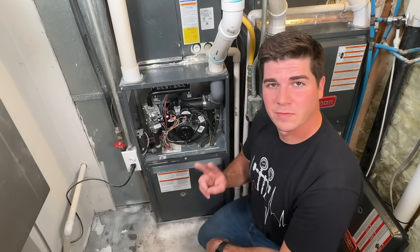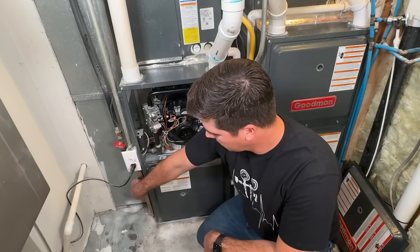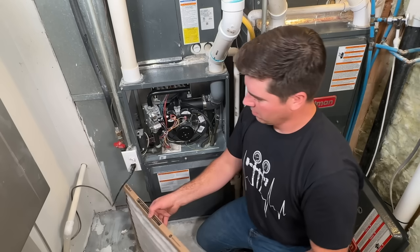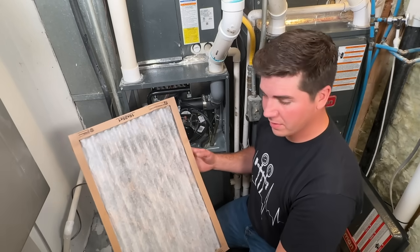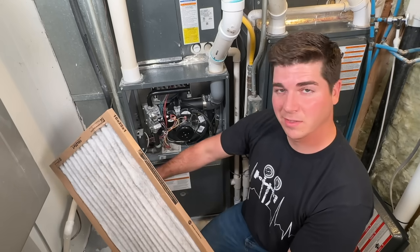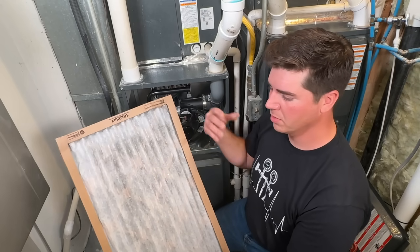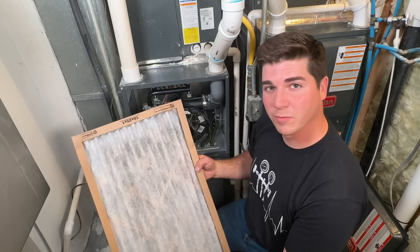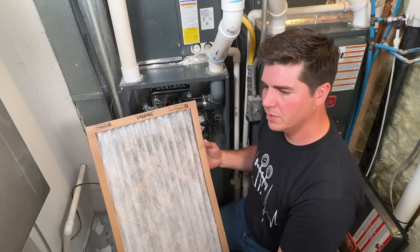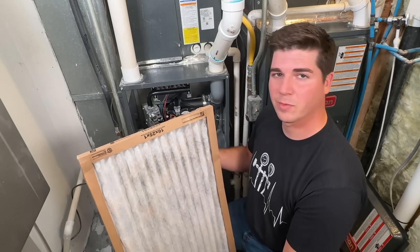Step number two is very quick and simple: checking the air filter and seeing if we need to replace it. Your air filters can be in various locations depending on your home. This one is very easy, located right on the side. It could also be in a ceiling register. Just locate your air filter and make sure you know where it's at. My recommendation is to replace the filter generally every three months.